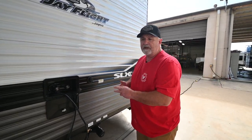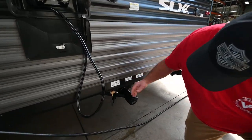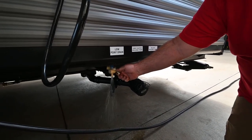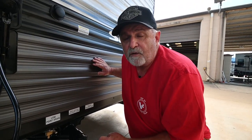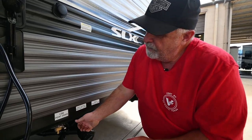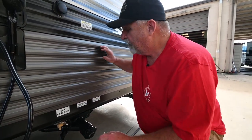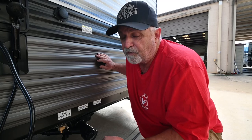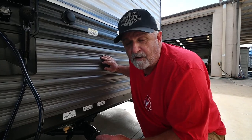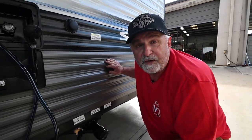Earlier I showed you one drain for the fresh tank — right here are two more. Open those up the same way. This one drains the water out of your water lines — you have a cold water line and hot water lines. Open those, drain that out, and drain your fresh tank by opening that valve. When we go to the other side I'll show you how to drain your water heater. If you drain those four things, it's winterized — no antifreeze required. There's no water left in the trailer, so nothing to freeze and nothing extra to buy.